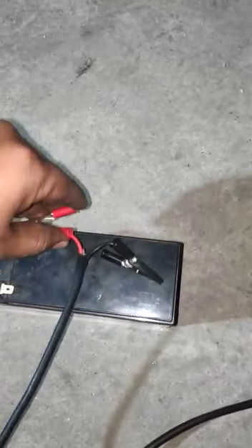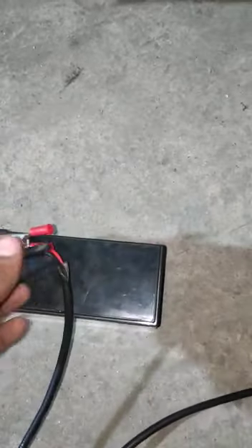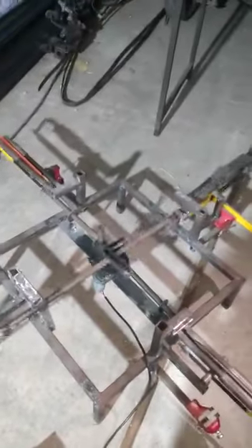Here we have used two cells of a lead-acid battery. You can connect either polarity — it doesn't matter — because it works in both directions. Since it converts circular motion to linear motion, the polarity doesn't matter for the DC motor.